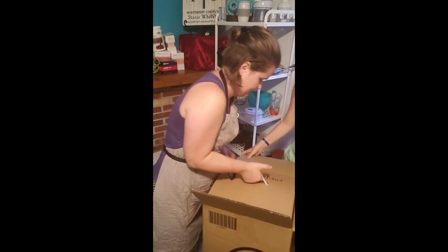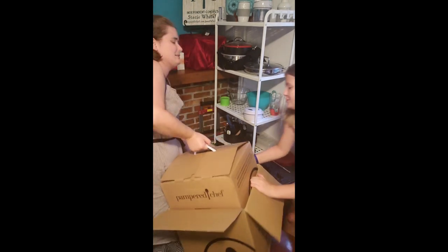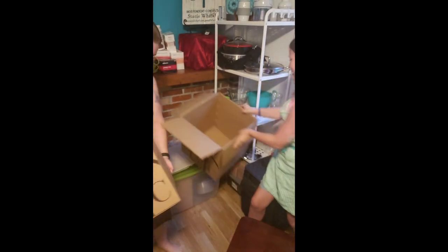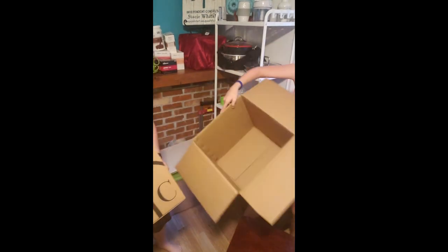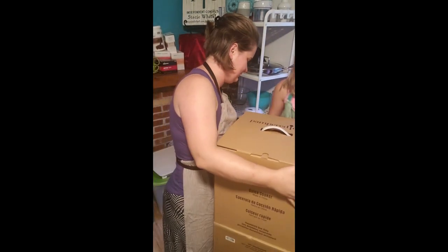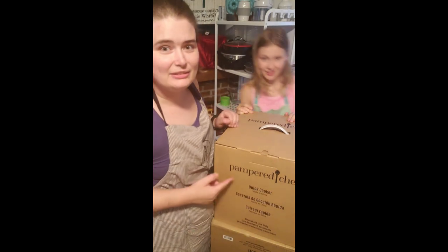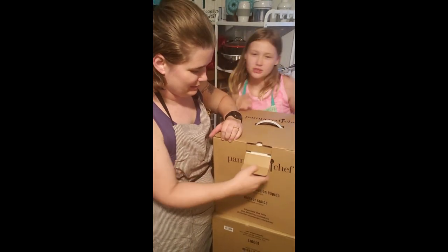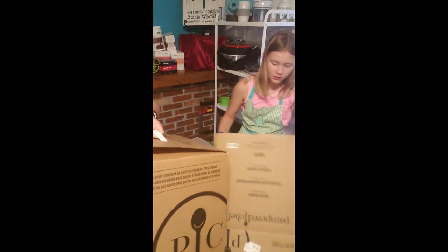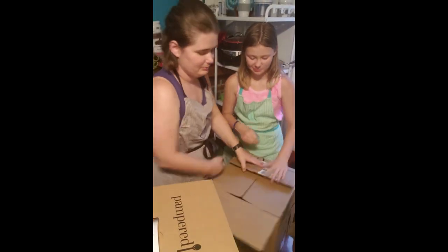Let me pull it out — oh my gosh. When you guys get this, be warned! I got it, we got it. Actually put that back down — I'm going to need it as a table. We're figuring this out — we're Pampered but we're not perfect! Can you read what's on here yet? Alright, it's a box inside the box. Let me pull the bottom box out please.